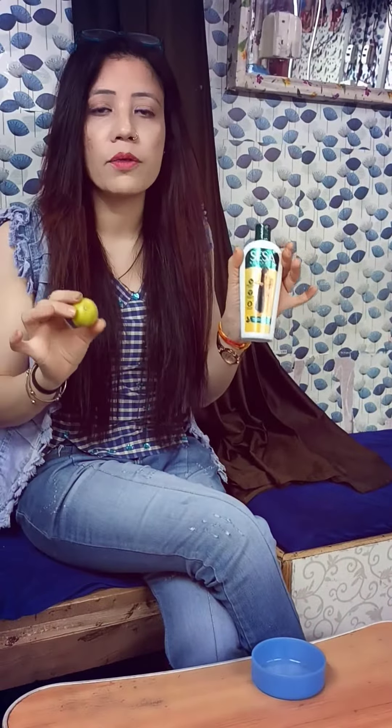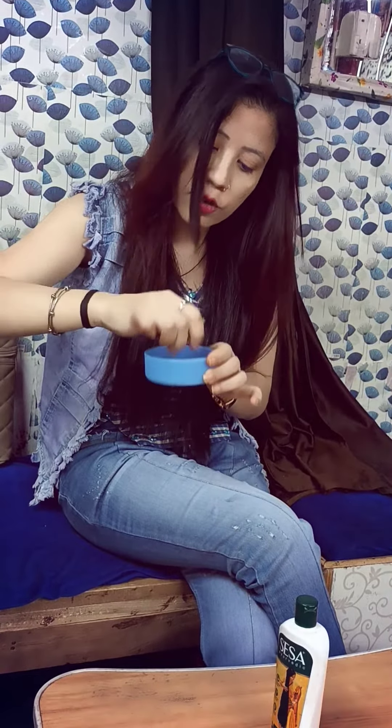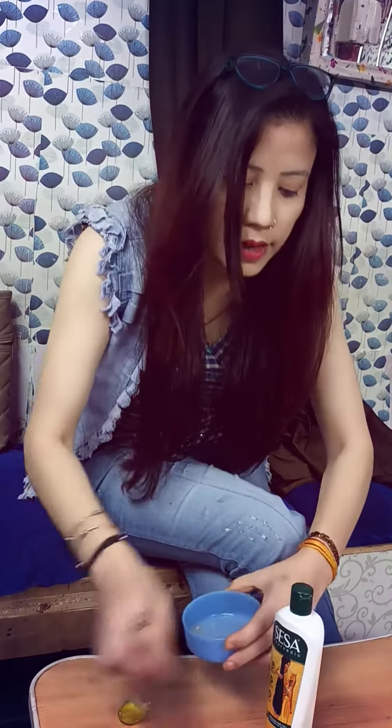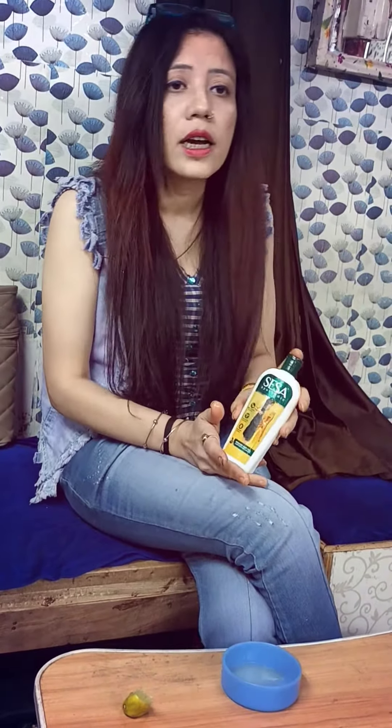Today, I am going to take you through a hair care routine. I use oil for hair growth.